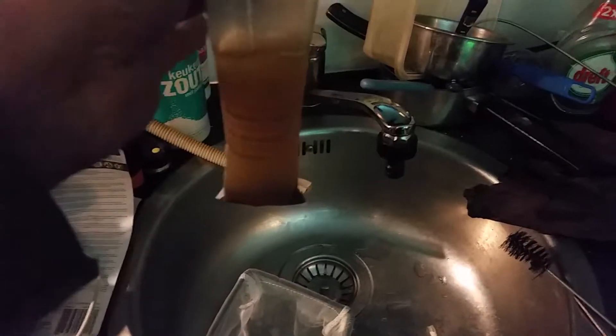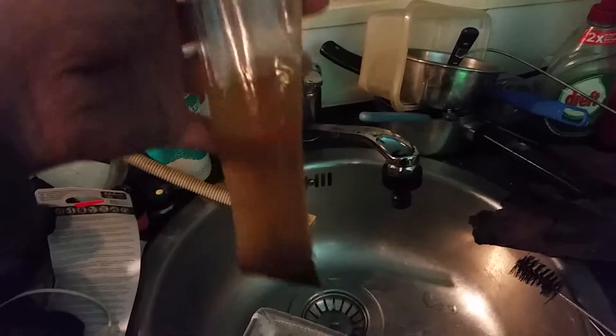Hello FishFam. Today I am coming to feed my fish live bloodworms.